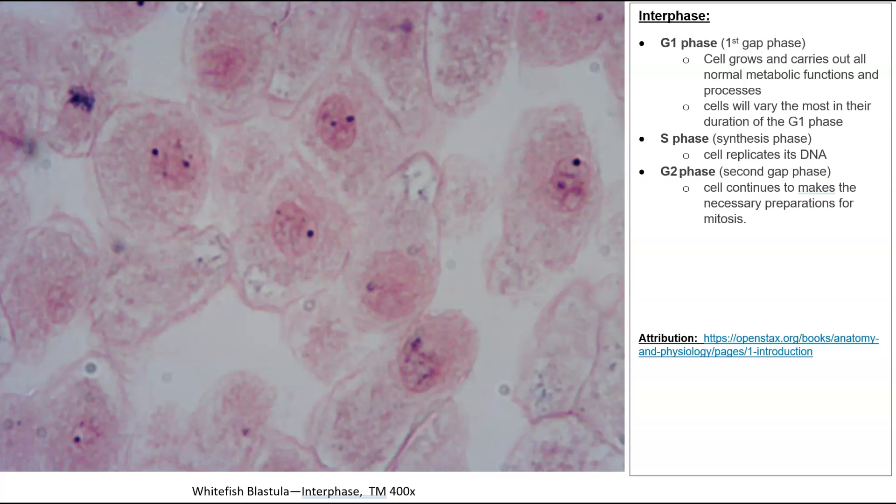Did you figure out what the interphase cells are? There are several in this slide, and I'm drawing red arrows so you can see which ones they are. How do I know they're interphase? I can clearly see the nuclear membrane is still intact, I can see some nucleoli — those dark dots in the nucleus — and many cells have two or three very visible nucleoli. The chromosomes aren't really clear because they're still in the chromatin phase. Over here we can see clear chromosomes; that cell might be in metaphase, but not the ones I've indicated as interphase.